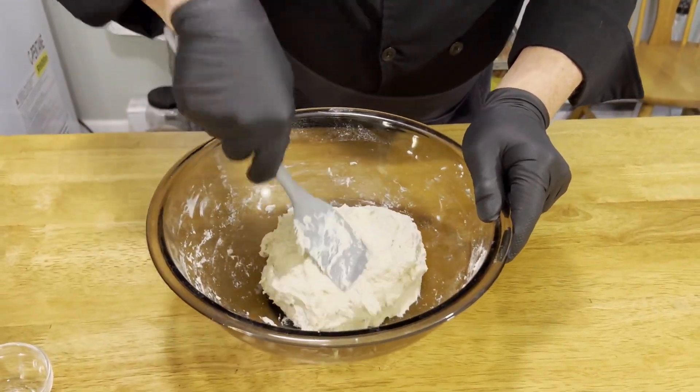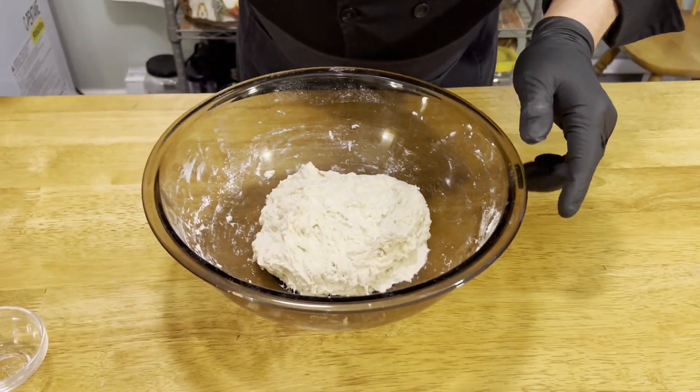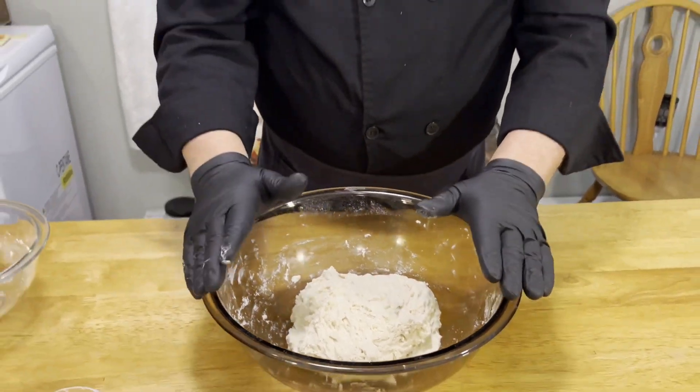Now that we have it to this point, we're going to cover it with plastic wrap and let it sit — not in the refrigerator, just out in the air — for six hours. That's why I said this recipe requires a little patience but not a lot of work. We'll wrap this up and let it sit for six hours.